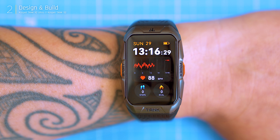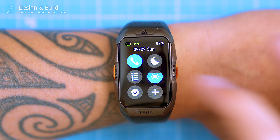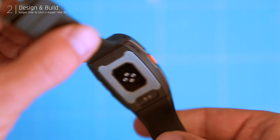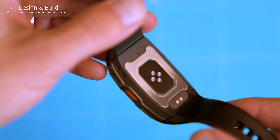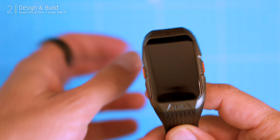For smaller wrists, this watch might feel a bit bulky. After two weeks of wearing it, I found the rubber strap, while initially comfortable, gets uncomfortable when worn tight. One consideration is that the strap isn't easily replaceable as it requires specialized tools, unlike the quick-change option on the Tank S2.